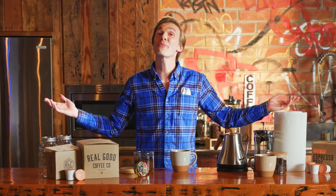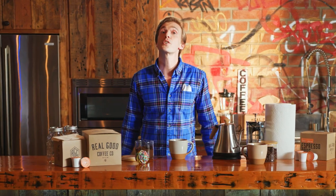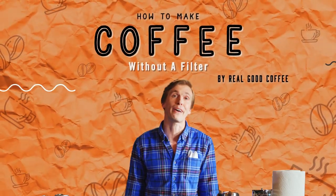If you're anything like me, you don't plan ahead. And you run out of coffee filters, but that's okay. Not having coffee — not okay. So we're gonna figure out how to make coffee without a filter.